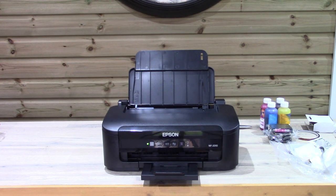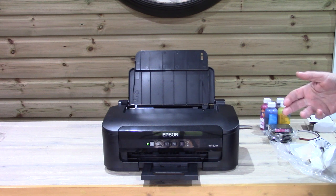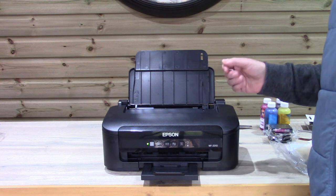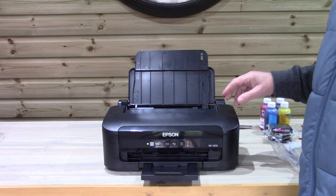Hello, we're going to do a couple of instructional videos on receiving the 2010 dye sublimation printer package. A lot of what we say here does actually apply to many other printers that we sell as well.